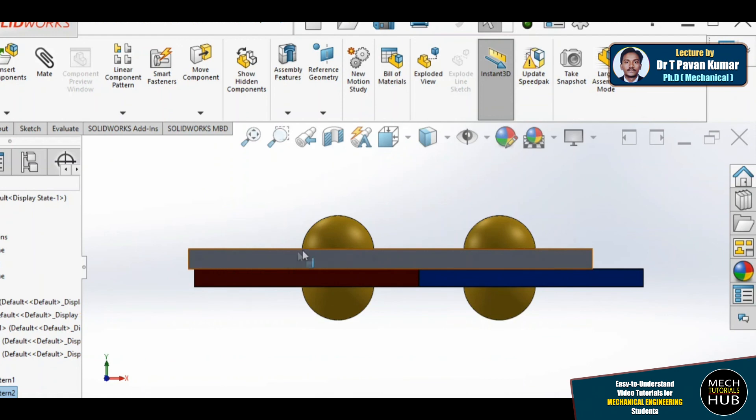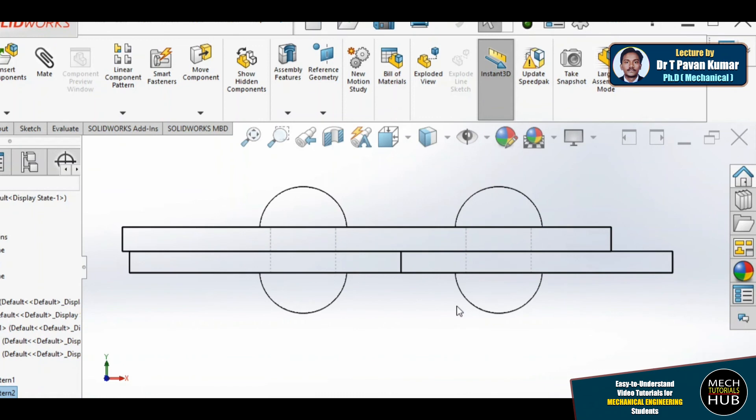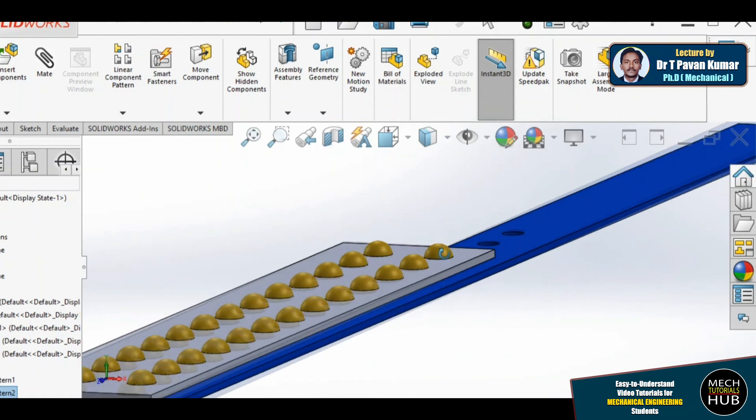If there is one more rivet to the other side of the butt, that pitch is called pr. For a chain riveted joint, pr = 0.8p. For a zigzag arrangement, pr = 0.6p, where one more rivet falls in between at an opposite distance of pr, which is p/2. Please go through this information in your textbook. In the next class we will work on the zigzag arrangement and also the drafting of this model.